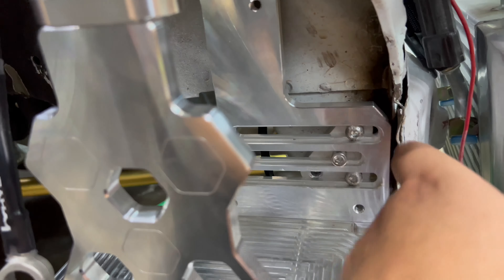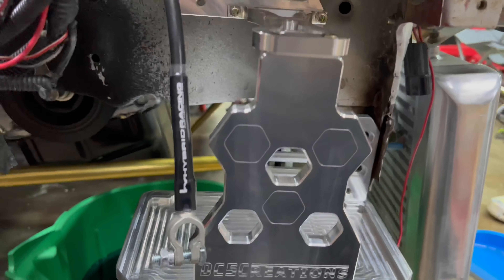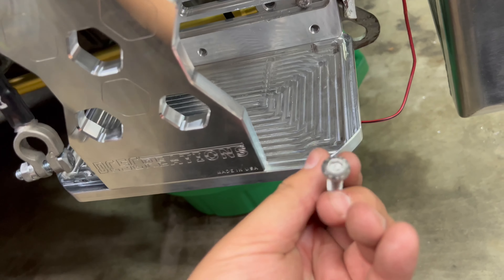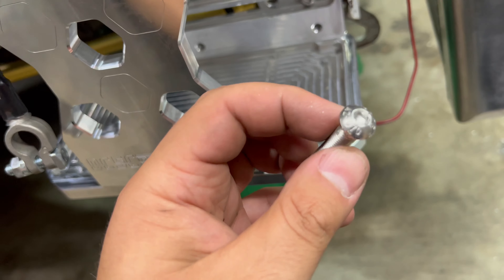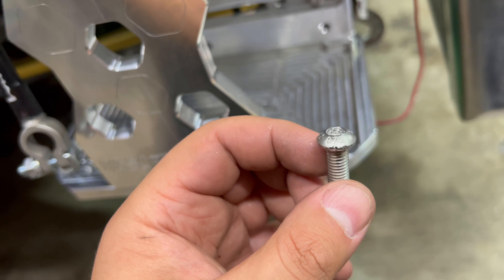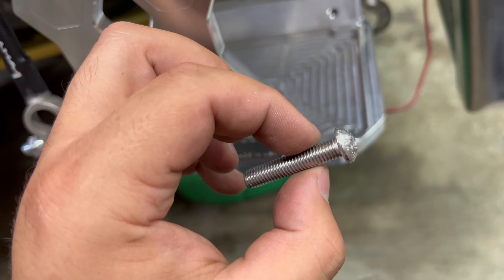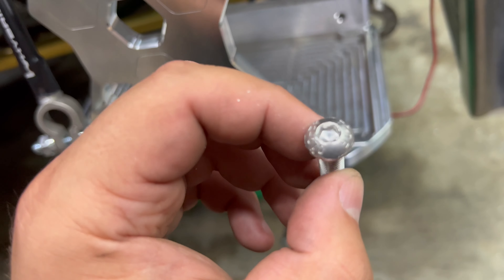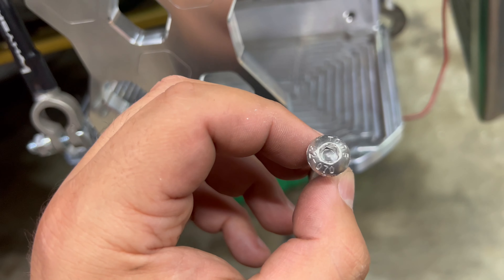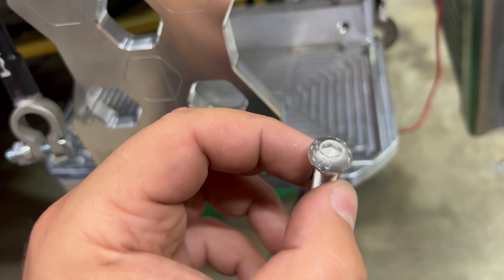The only thing I have a complaint with — and this thing is constructed really nice — is these screws right here. Even though it's nice of them to provide them with the rivnuts, these cap screws absolutely suck. The outside is stripped because I had to vice it to get it out. Even pushing straight down, it pulls to the right a little bit and they strip.